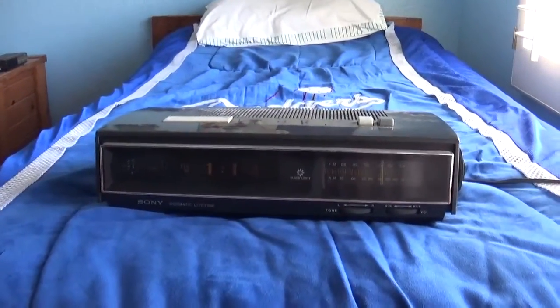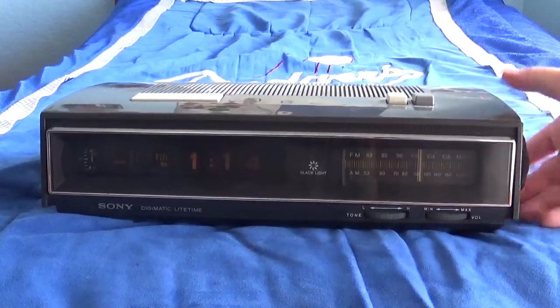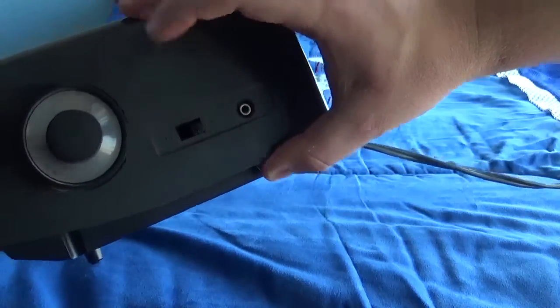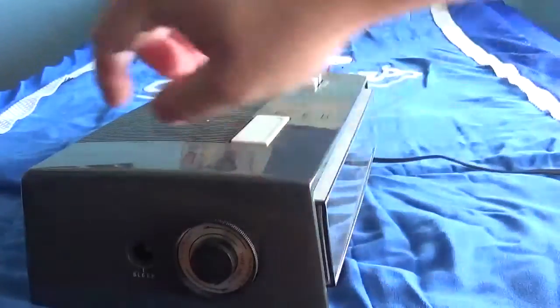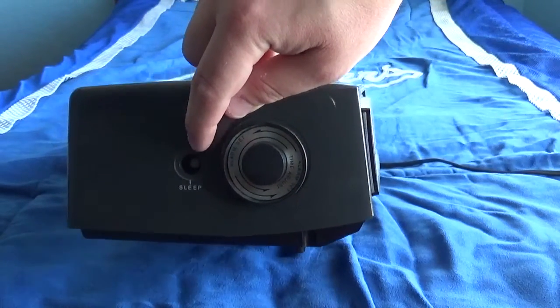And there's the snooze button, like I said. Sorry for the way I'm doing this. There's the tuning knob right here for the stations. There's the AM/FM switch. I think right here this is a headphone jack, I believe. Right here is the alarm set and time adjust switches. This is supposed to be a sleep knob, but it's missing the knob.